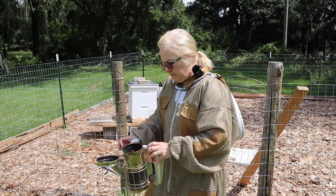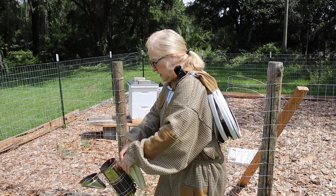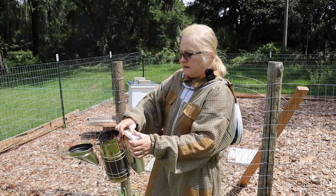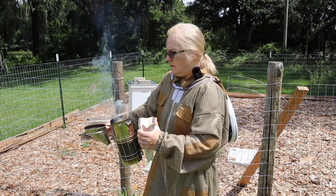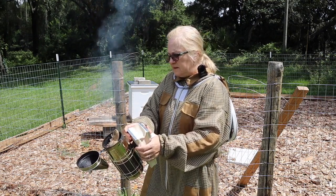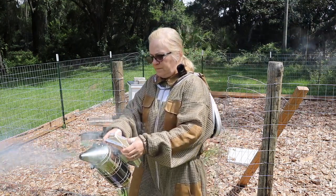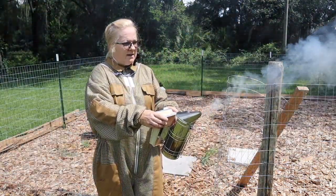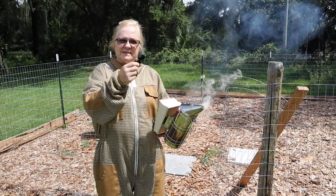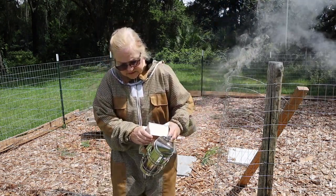I need a bucket to put all my tools in — I've got plenty of those. I'm out here trying to balance everything getting to the hive. My piece of burlap — I just cut a piece off a big long piece I actually used as a table runner at Thanksgiving. I tied it up in a couple of knots so it doesn't burn up really fast. We've got some really good smoke going.